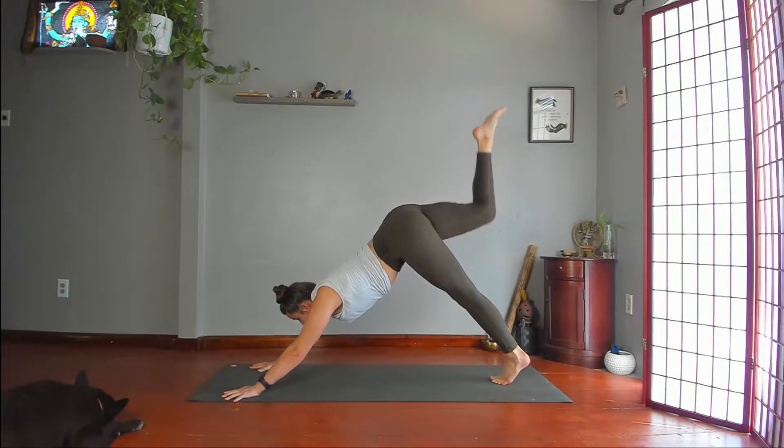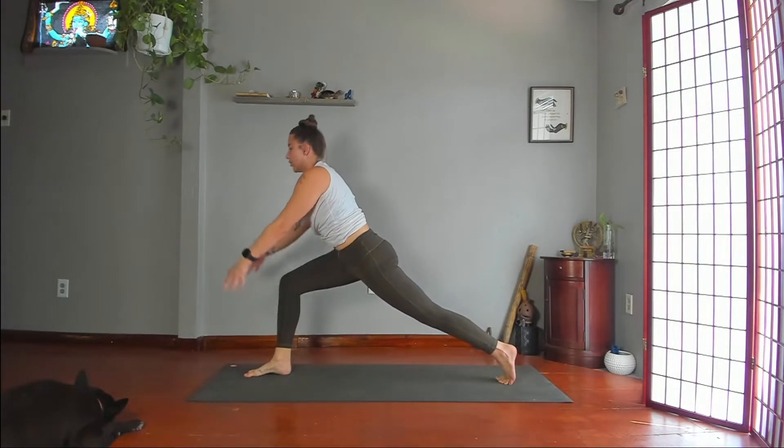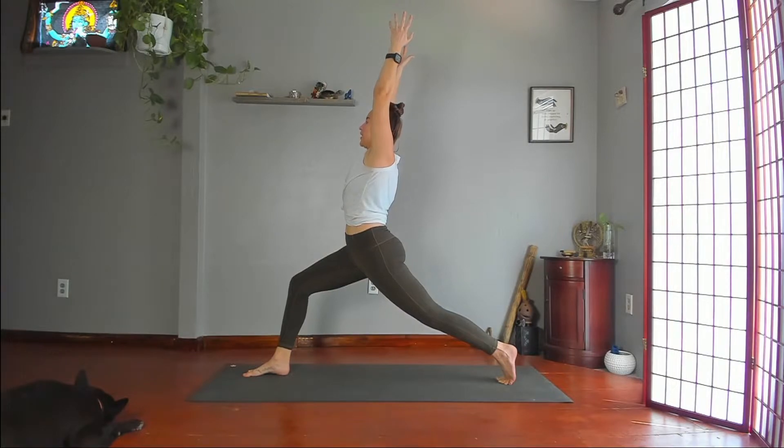Take your right foot in between your hands. Keep your back heel lifting. Lift your torso, lift your arms — lunging Warrior I. Pull your right hip back, left hip forward, ribs back. Lengthen through the sides of your body out through your fingertips.